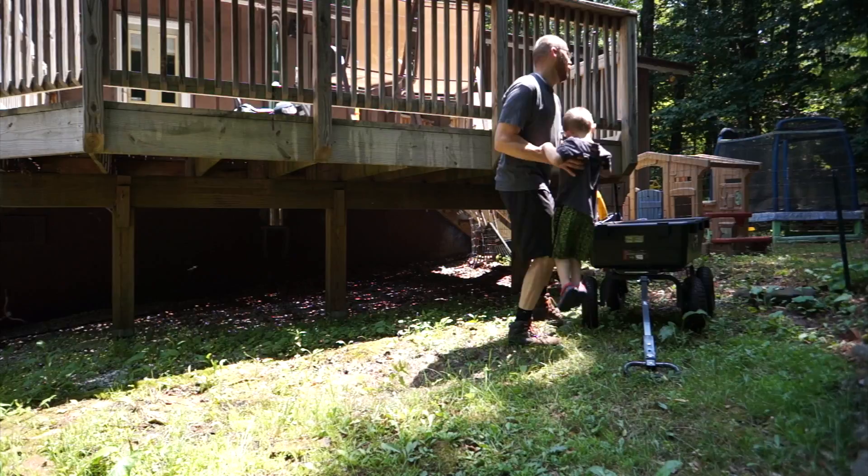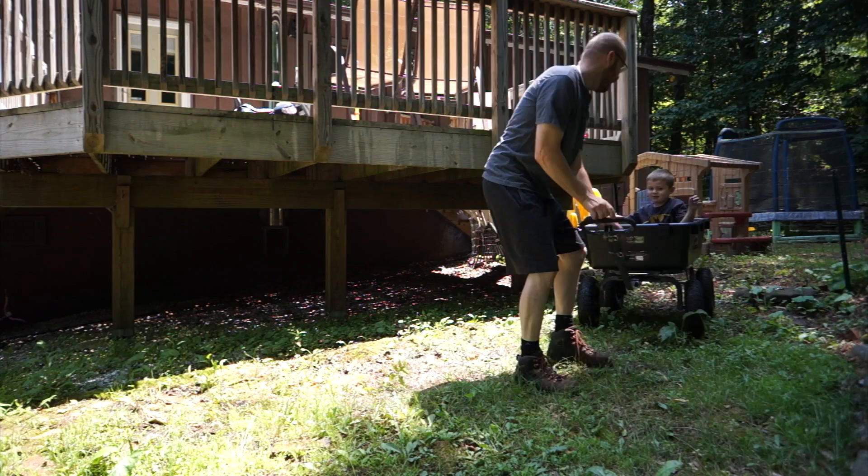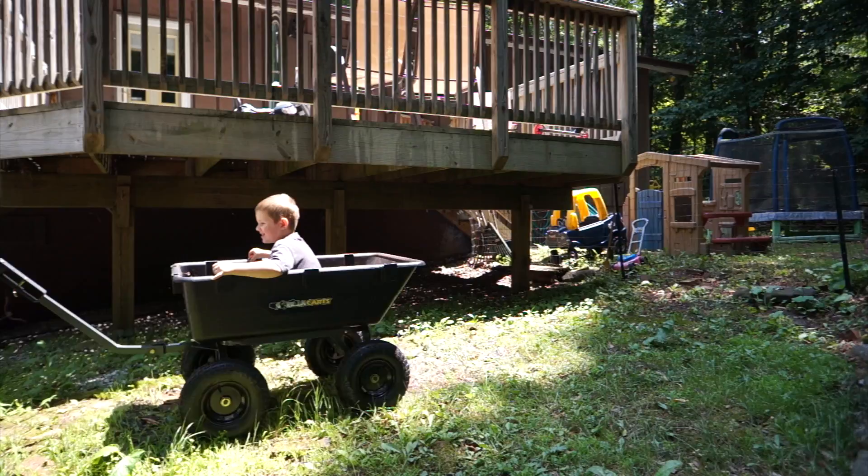All right, hold on tight — we're going to go down some steep terrain here. I'm not going to go fast; this is steep. Hang on buddy.